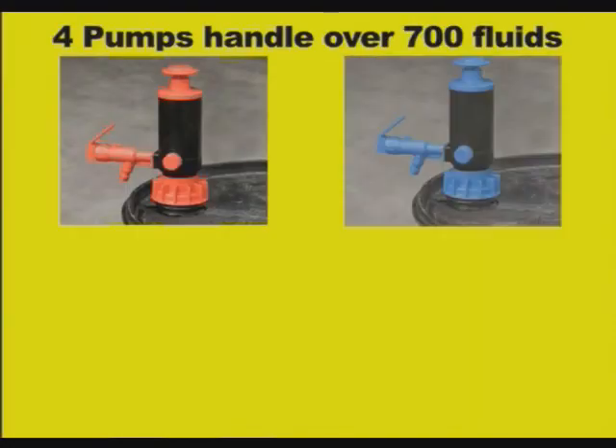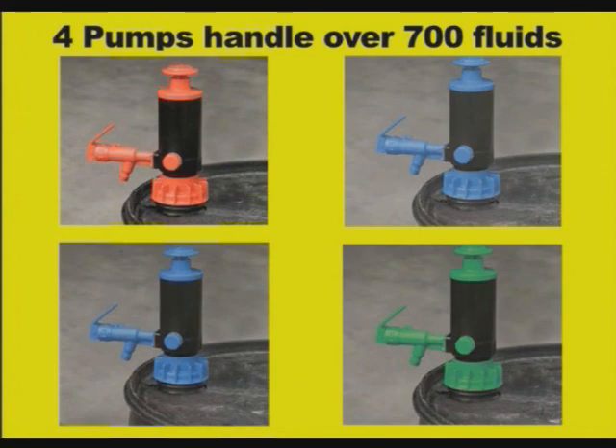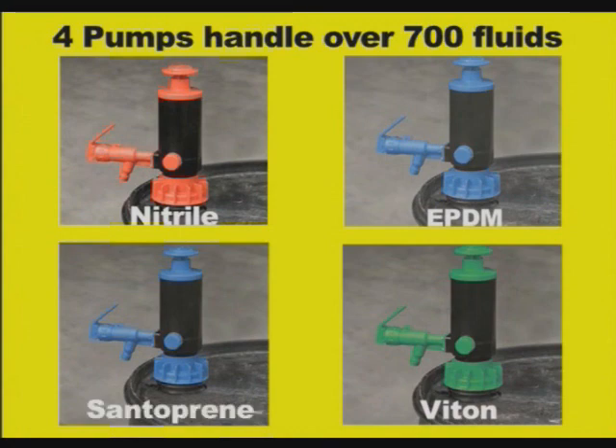Four pumps handle over 700 fluids. The difference is in the elastomers: Nitrile, EPDM, Viton, and Santoprene.